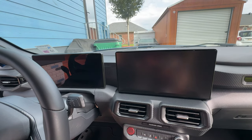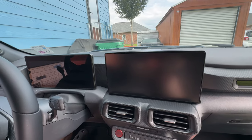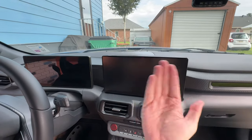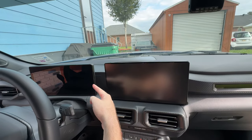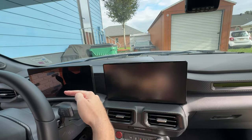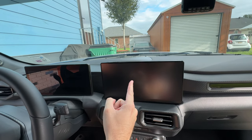Well, good afternoon Murphy's Law Garage viewers. Do you have a 2024 Mustang or any other vehicle with one of these giant iPads on the dash, and you're sick and tired of fingerprints and scratches and the glare of the shiny screen and you want it to look like this? Stick around, I've got something for you.